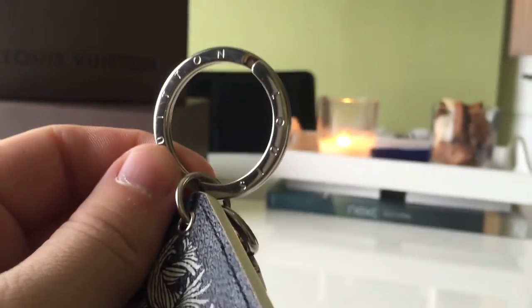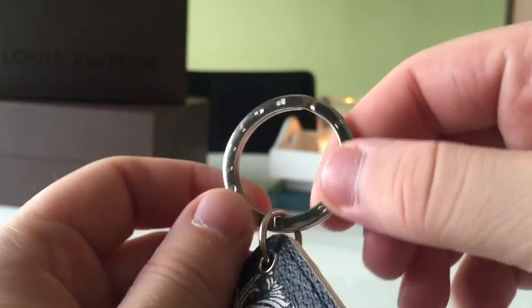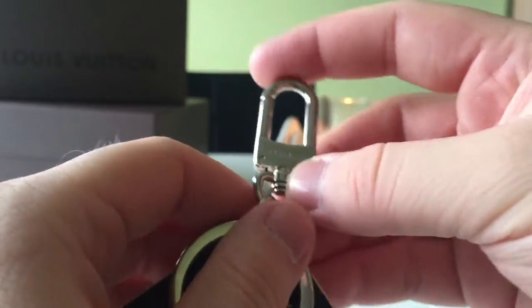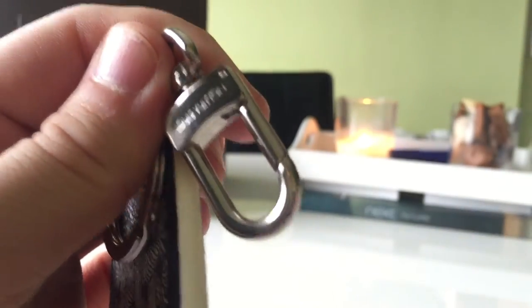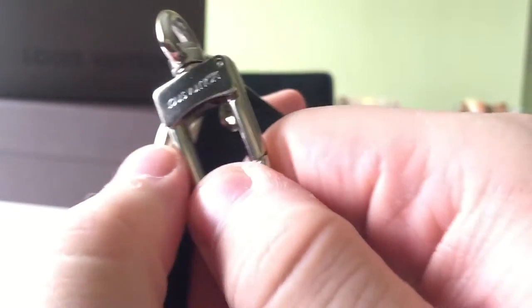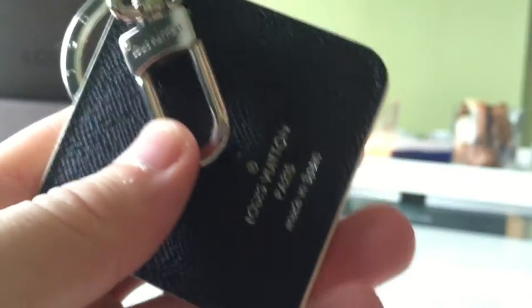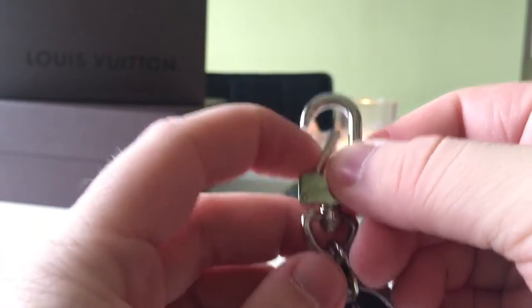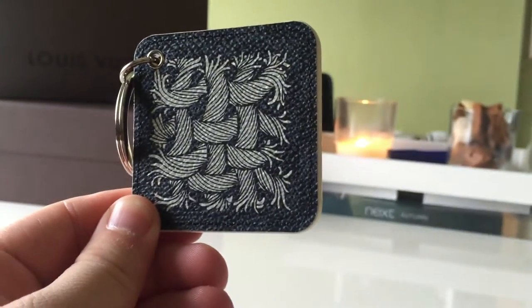All of the hardware on this collection is silver. On this version of the collection — there is another version I can get into in a second — you have your key ring itself that just says Louis Vuitton. I usually attach everything to the clasp. The clasp is much like any other clasp but you've got Louis Vuitton printed on it, and then the same on the other side as well. It is just a simple clasp closure.